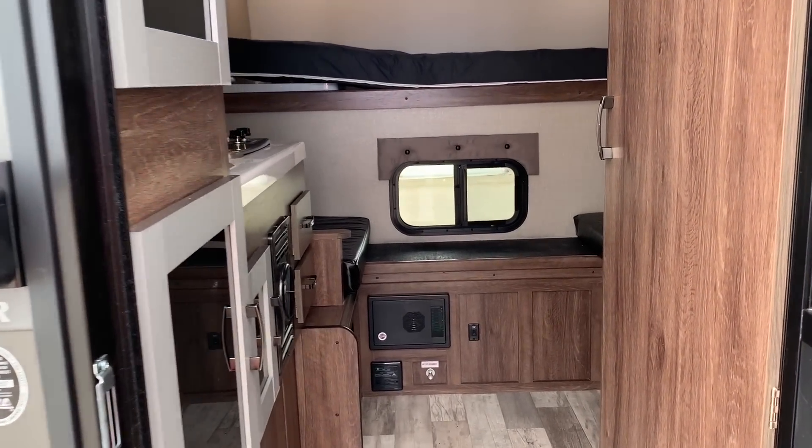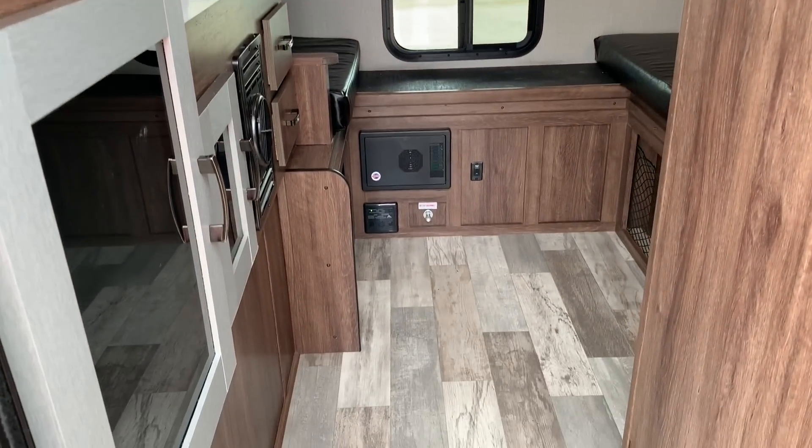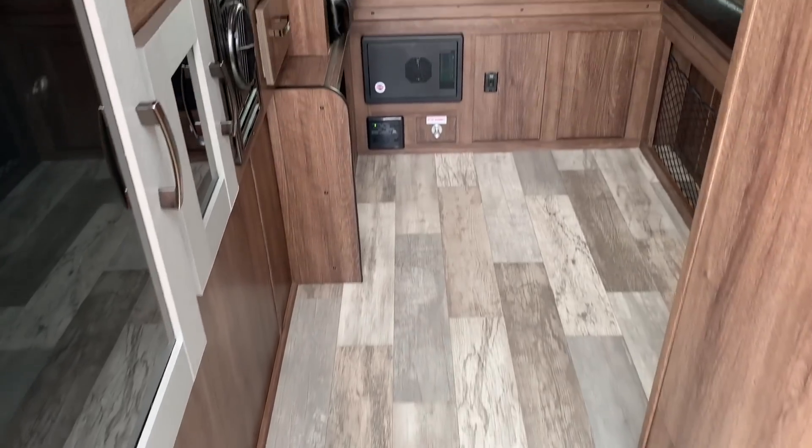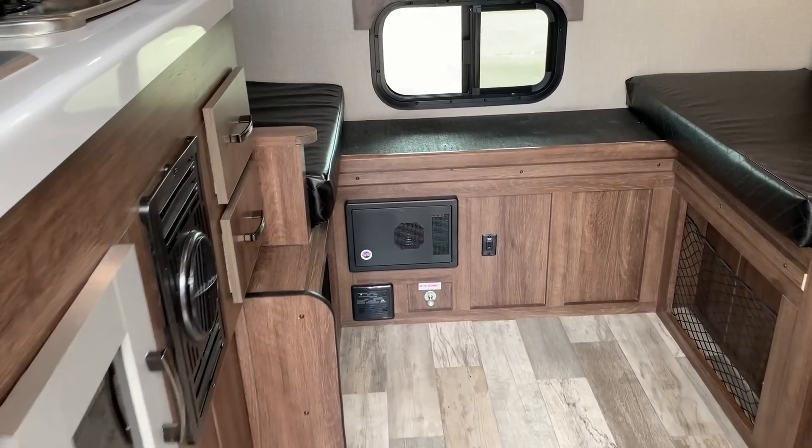Alright folks, we're going to step inside this Travelite truck camper. First thing you'll notice probably here is the floor — nice looking wood-look vinyl floor.